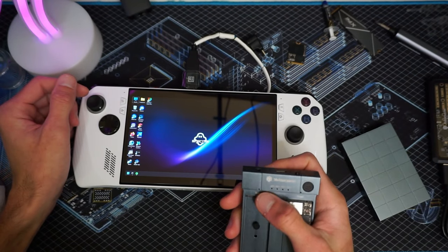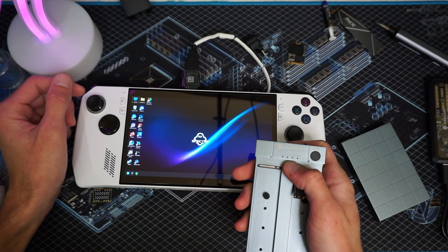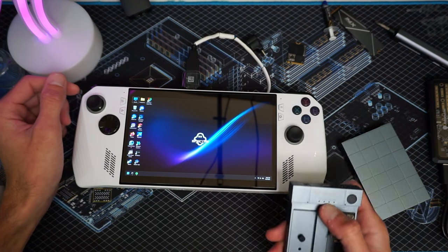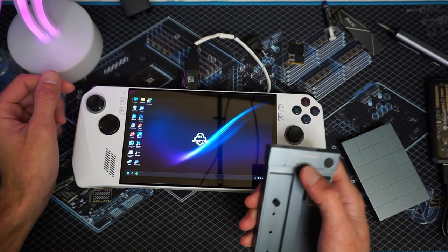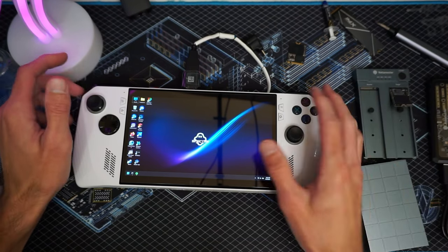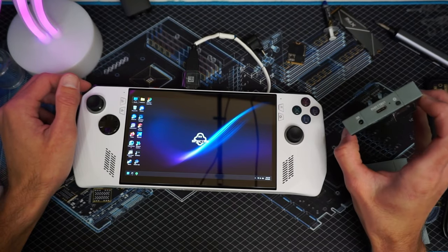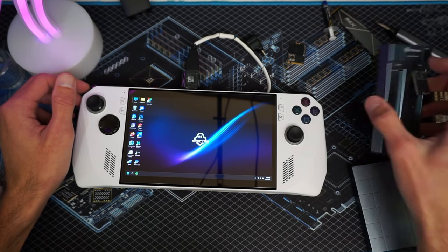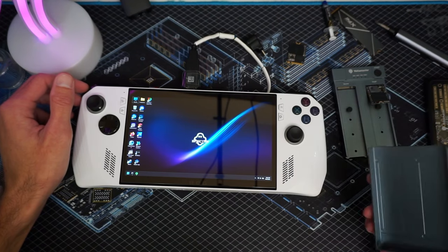Another cool thing about it is it has a progress light. This progress light is pretty sweet because you know exactly what percentage it's at and you don't have to guess by a blinking light. The problem with other NVMe cloners I've seen is they only had a blinking progress light, not an actual percentage. So you saw it was making progress, but you just didn't know how much. You've also got USB-C so you can plug it up to your computer and copy data over. It's a well-built, solid aluminum design.